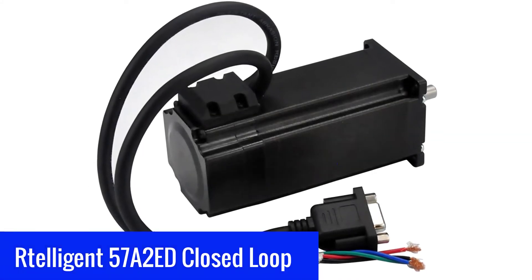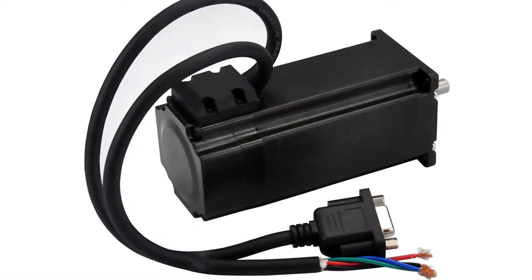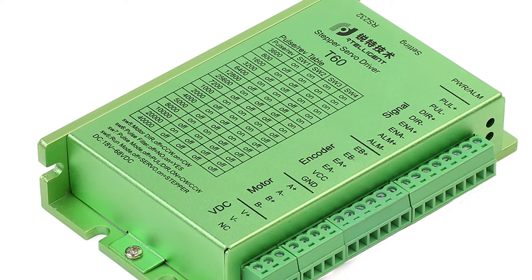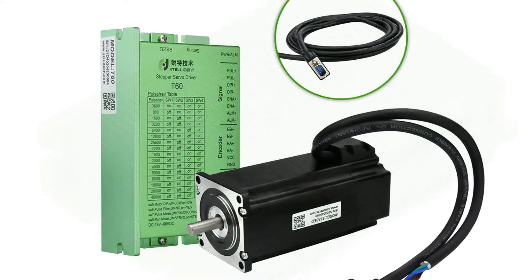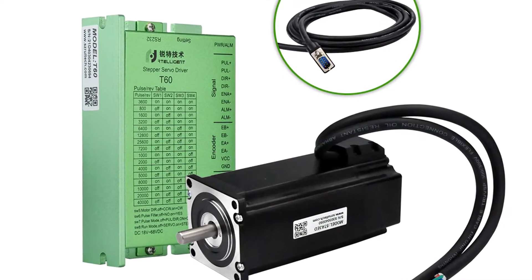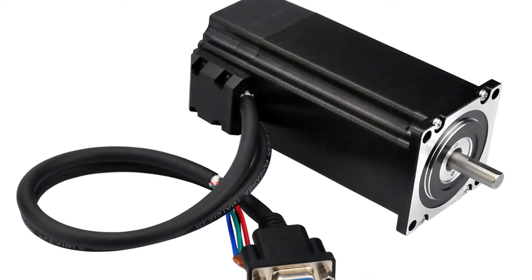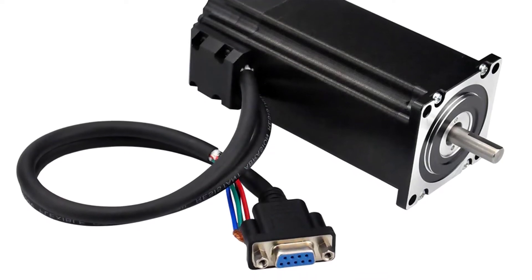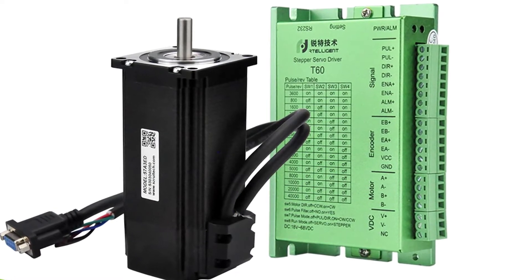Number 3: Ritelligent 57A2ED Closed Loop Stepper Motor. The Ritelligent 57A2ED is a premium-grade NEMA 23 stepper motor. These stepper motors work with stepper drivers of 3.0A to 5.5A, making it an ideal stepper motor for your 3D printer, CNC router, and other robotics that need precision control. The closed-loop stepper motor is made of high-quality materials and finished with a unique style and design. The 57A2ED has a maximum holding torque of 2.08Nm and 3.03Nm depending on the shaft used, with a 2.8 degree step angle, 4 leads, a voltage rating of 12V, and a maximum current rating of 3.5A.